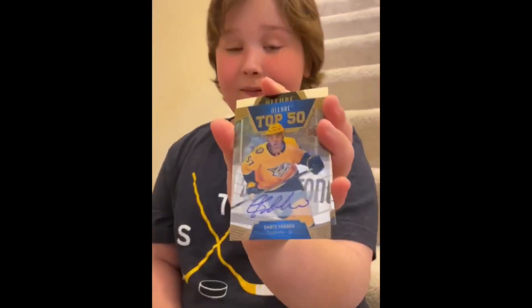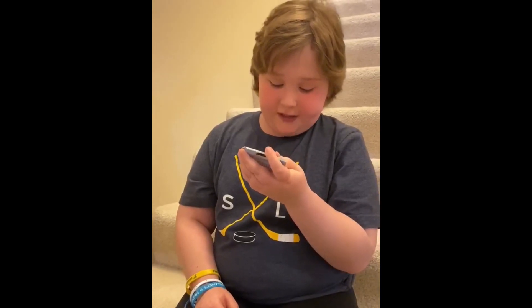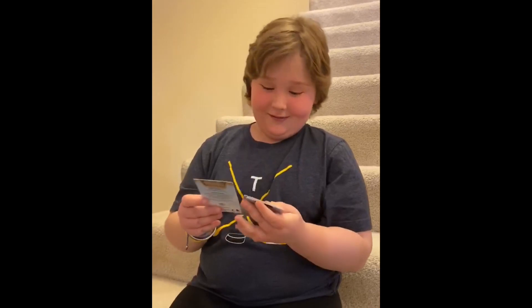We got an autographed one — look at this one. Let's see what it's from. It's from Nashville defenseman Dante. That's pretty cool, and it's also a Top 50. That one's really cool.